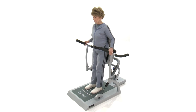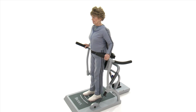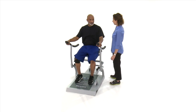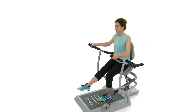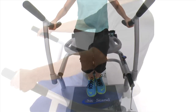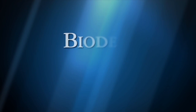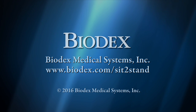The Biodex sit-to-stand trainer can provide benefit to just about everyone — specifically those looking to gain or maintain independence, orthopedic patients, neurologic patients, those needing physical or occupational therapy, and older adult fitness and wellness environments. The Biodex sit-to-stand trainer can give your practice or wellness center the clinical advantage. Call Biodex or visit biodex.com today to learn how you can repair the first link in the mobility chain.